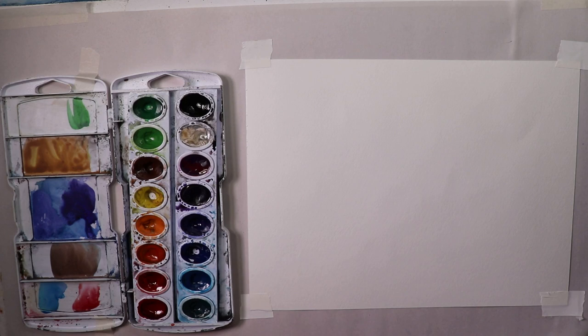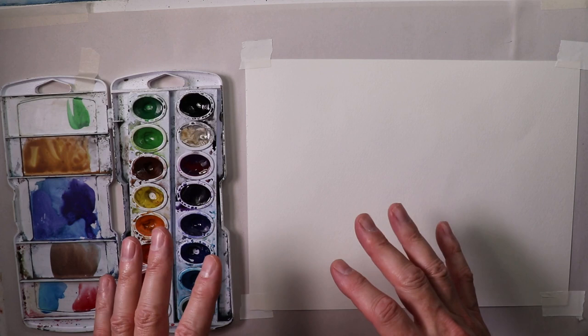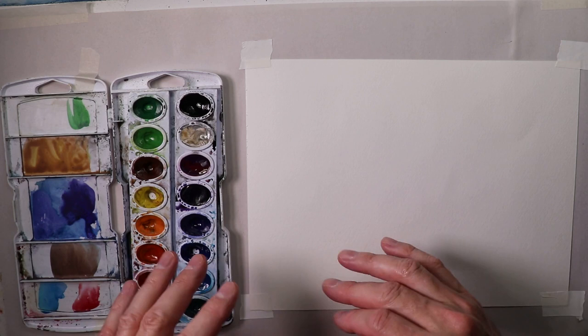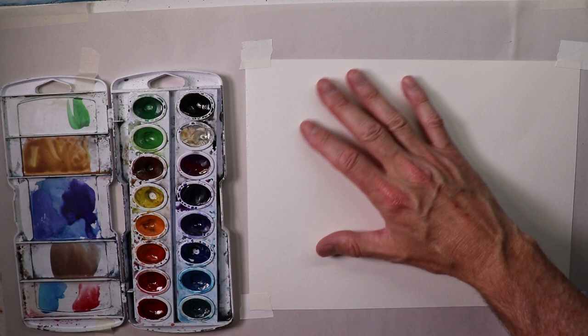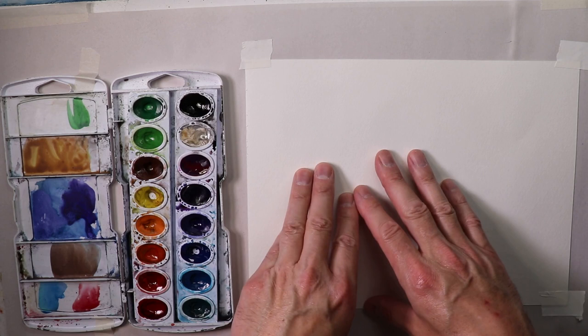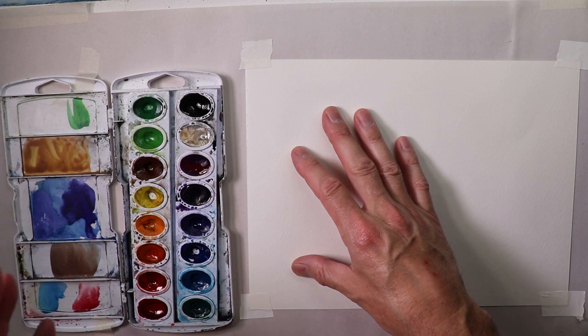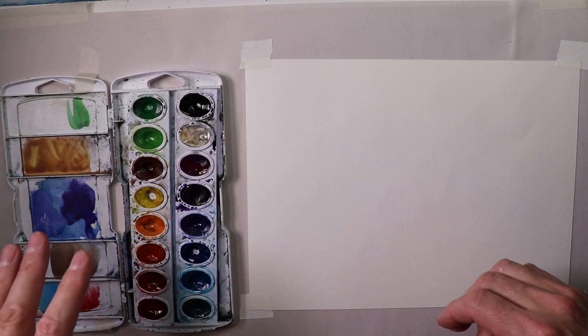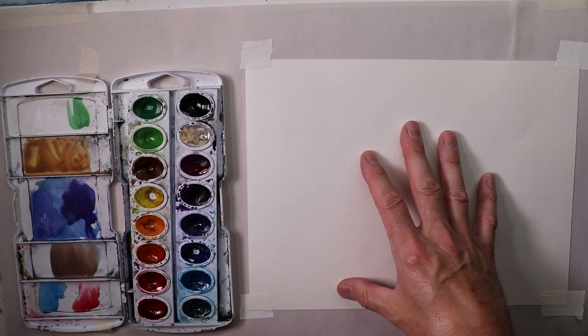Now we're going to get started with the process. How do we create this wonderful free-flowing painting with minimal effort? We don't want to get bogged down with design issues. Sometimes you just get some ideas down on paper and get the paper flowing with beautiful watercolor washes. We're always going to do our pencil sketching first — that's our modus operandi. Please subscribe below so you don't miss any videos.